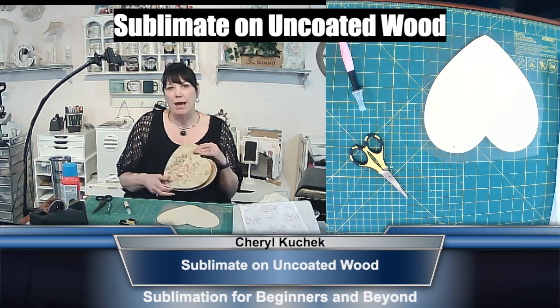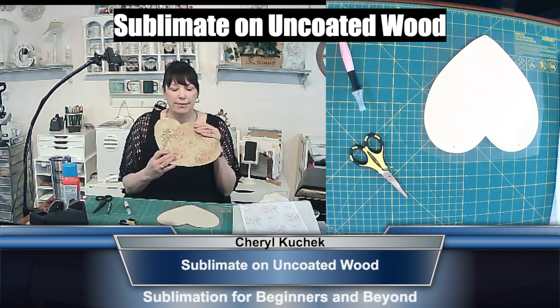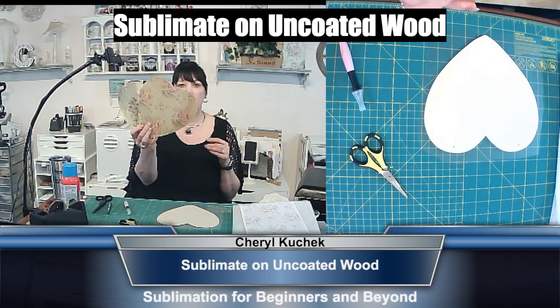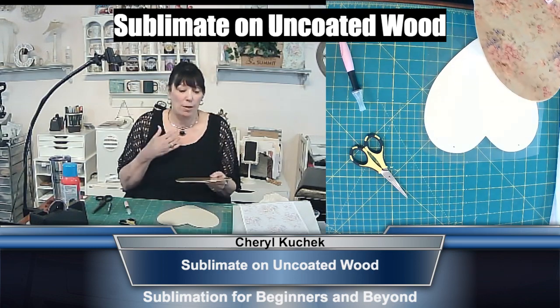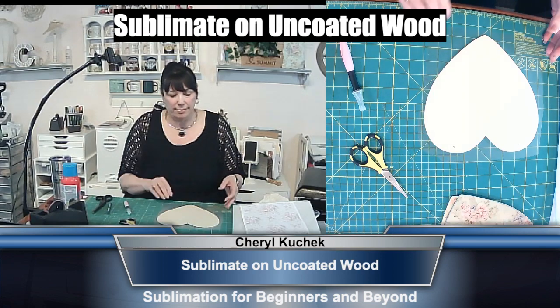This is a matte finish and I just absolutely love that. And then this is the glossy. So I wanted to share how to do that — how I'm doing it and the method that I'm using.